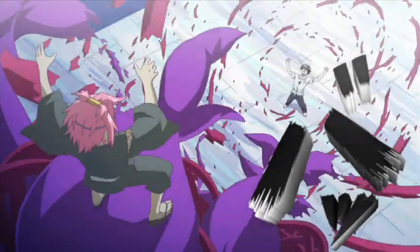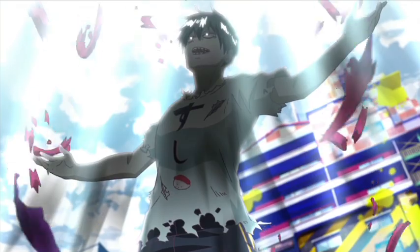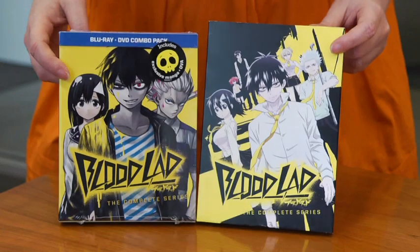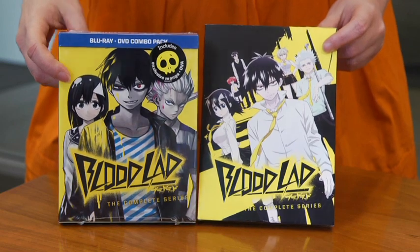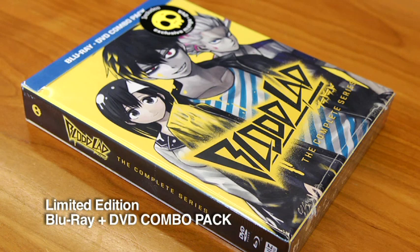Bloodlad is a fast-paced, action-packed story that will have you laughing every other minute. Lots of good one-liners in this. We're going to talk about the limited edition Blu-ray DVD combo pack and the DVD release, so let's get started with the limited edition combo pack.